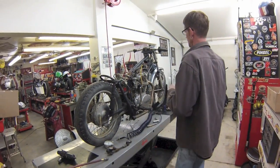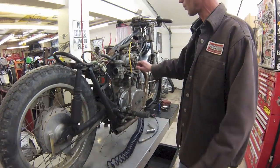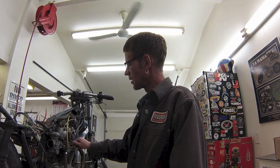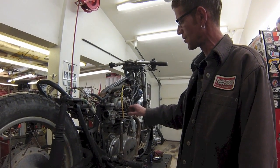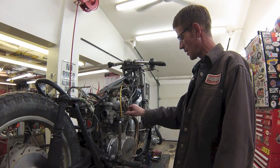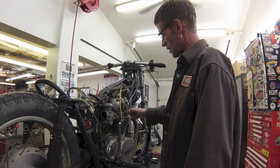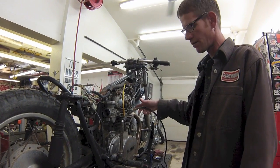This bike here is a Yamaha 650. We dug it out of a barn and we're wanting to see the condition of the engine. Take out your spark plug, screw this in there. Bring the piston to top dead center on compression stroke with the intake and exhaust valves closed. And you'll just tighten this up just like you would a spark plug.